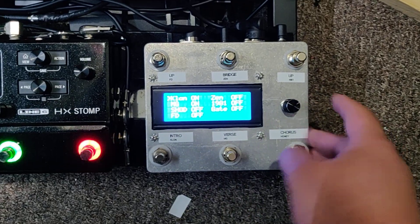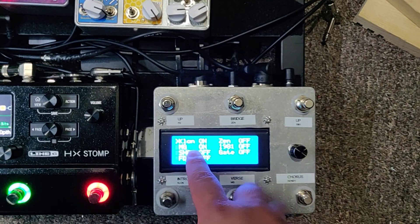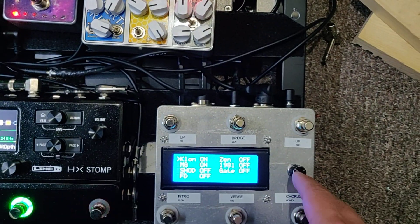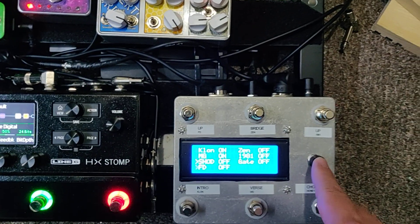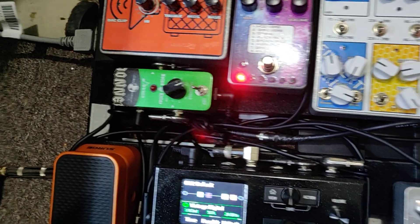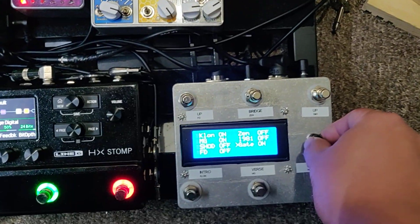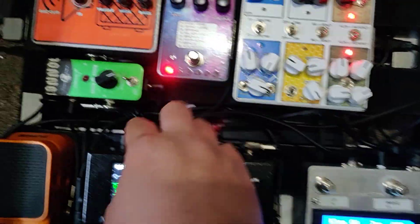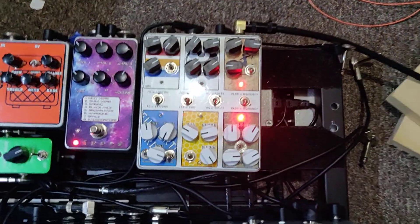The drive section just tells this thing what to turn on. Right now the Clon and the Morning Glory are on, but you could scroll through and turn on the Sweet Honey. It also controls this gate pedal over here — I just put a noise gate. The noise gate connects with this little eighth-inch jack here, and then this MIDI drive just has a regular five-pin DIN for MIDI.